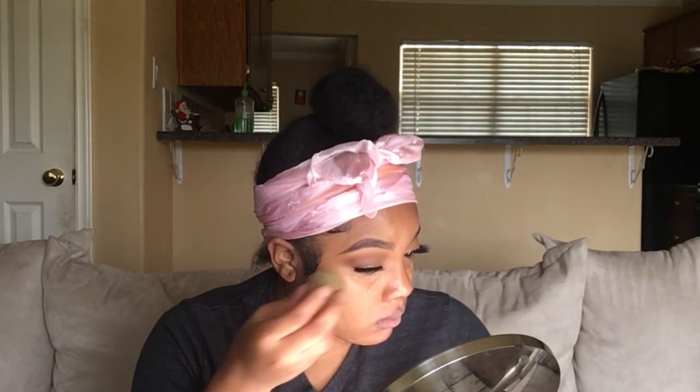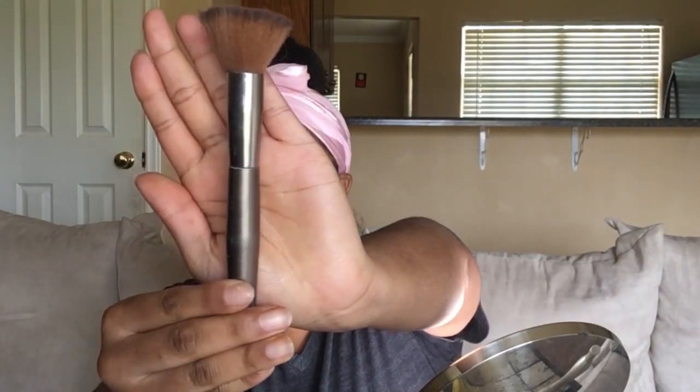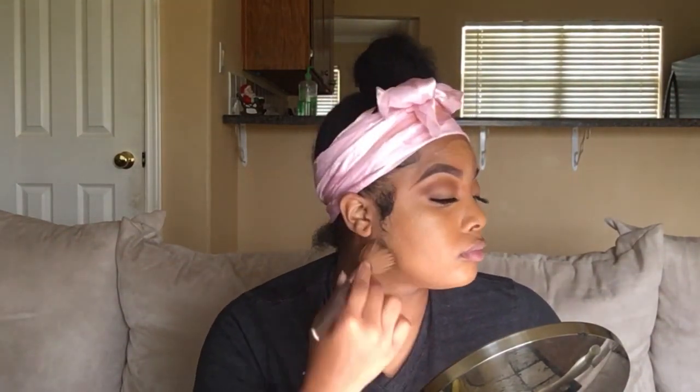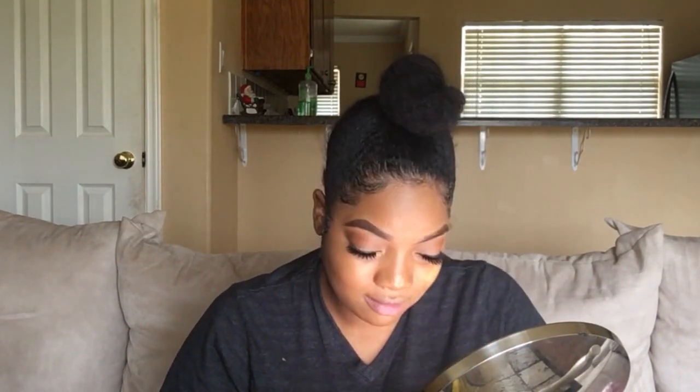Now I'm going to use the LA Girl Pro Concealer in Fawn again and cover up the little dark spots on my face. I'm going to use this horrible beauty blender again to blend that out — please get those triangle sponges or the correct beauty blender. Now I'm going to use a flat top kabuki brush to distribute the foundation I mixed together earlier on my face, using patting motions — pat, blend. Then I take off my head scarf because I don't want my makeup to not blend in with my edges. Make sure you also get your neck, because you don't want your neck and face to be a different color. And I'm going to add some of the LA Pro Girl foundation to lighten up under my eyes and cheeks just a little bit.